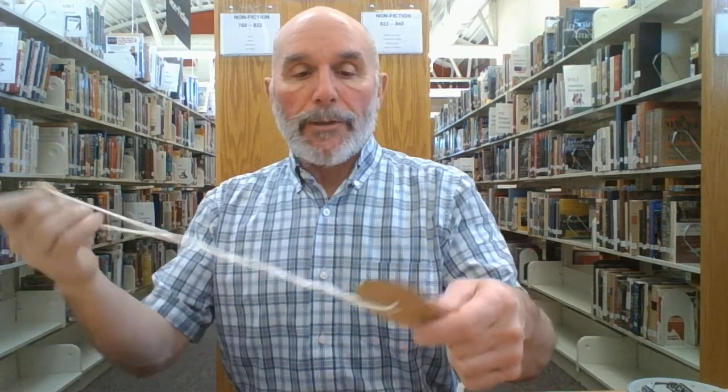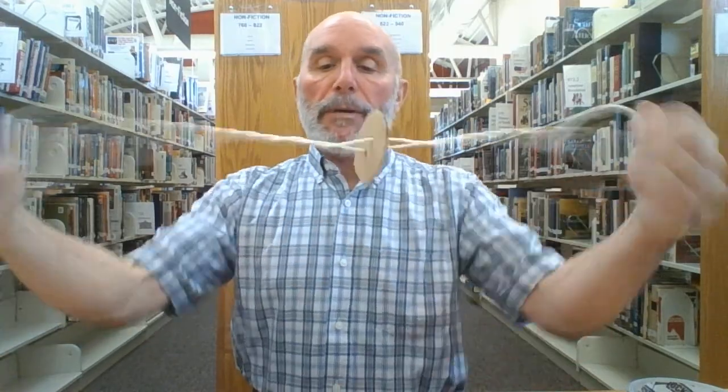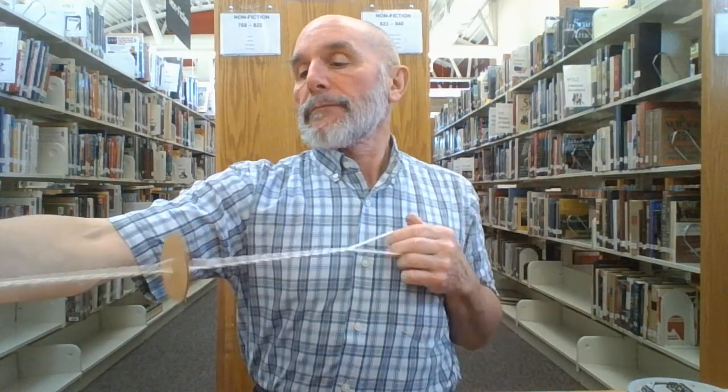Hey, good morning, this is Mr. Duncan at the Bob Public Library and I'm going to show you how to make a really simple toy. It's made out of cardboard and string — hopefully you can find something like this around the house. This toy was a very popular plaything with children in the last couple of centuries. You can make it from a button or a piece of wood with a very simple string. It's called a spinner or whirlygig.